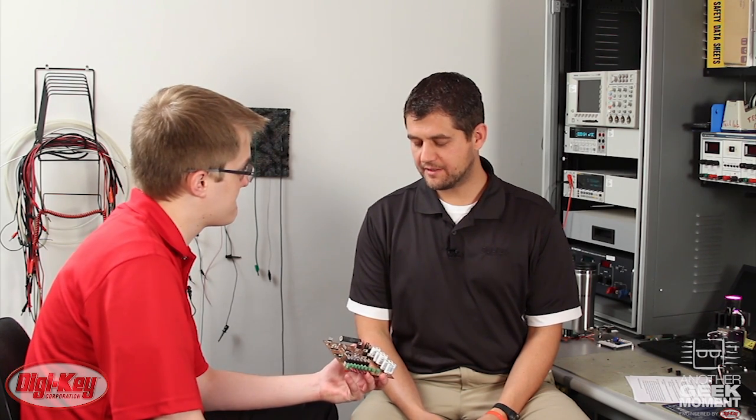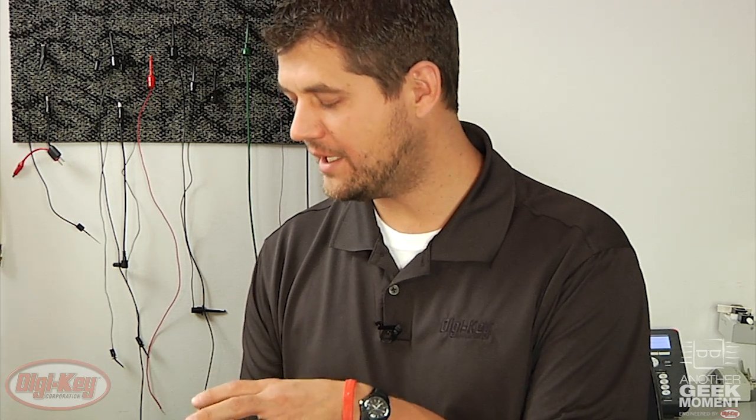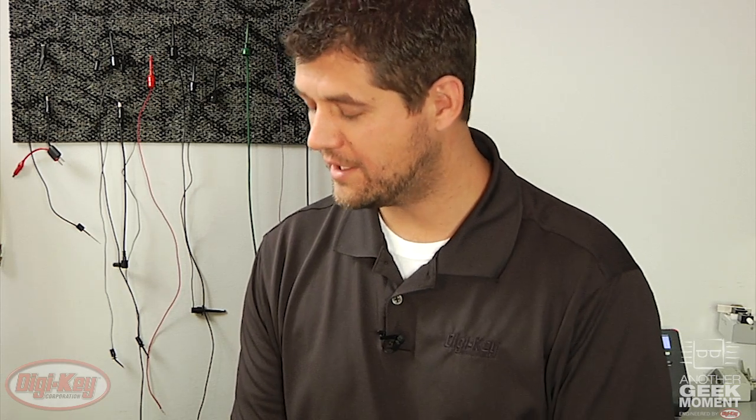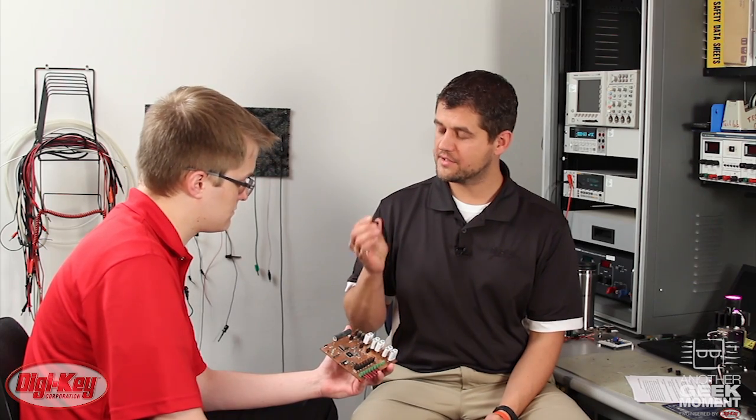Is switching to one of those switching regulators easy? I've got a deadline. Well, typically not — usually if you wanted to build one with discrete components you'd have to re-spin your board, solder the parts back on, design the circuit. Fortunately, because you used that TO220 regulator, you could simply desolder that one and solder one of these guys in. These are really handy and they work great.